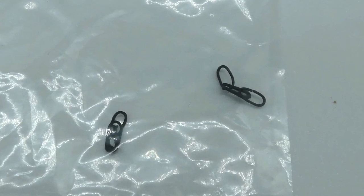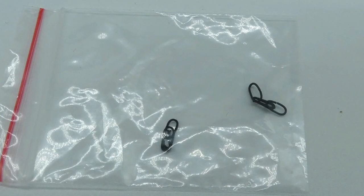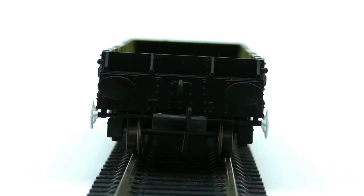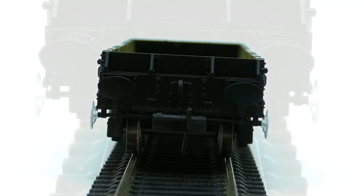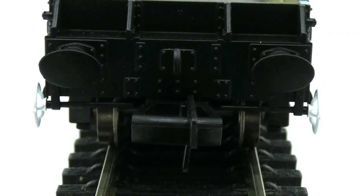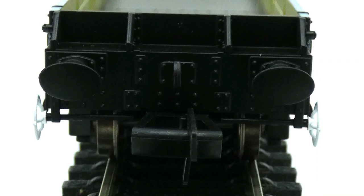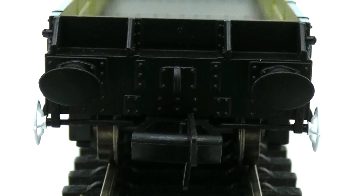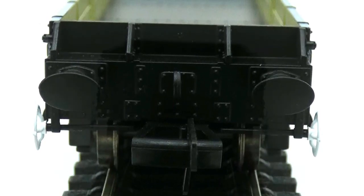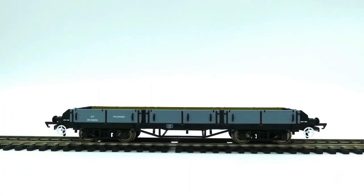With this Pilchard wagon you do get some details to add yourself, being chain link couplings for the end of the wagons - they are plastic and in a sealed bag. At the front or the back of the wagon we have plastic black buffers, unsprung, which keeps the cost down. We also have a small NEM coupling, a hook, and quite a lot of rivets. There is also a fine metal bar running across from wheel to wheel, and a hook in black.